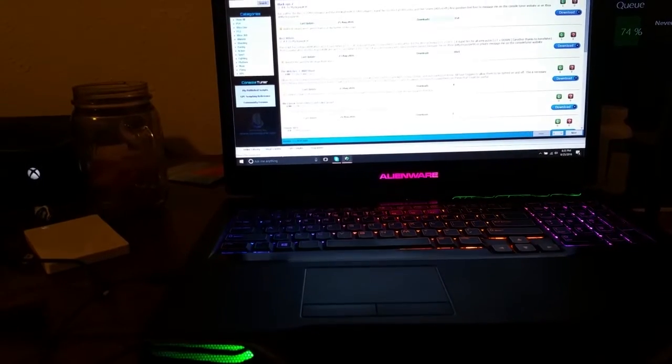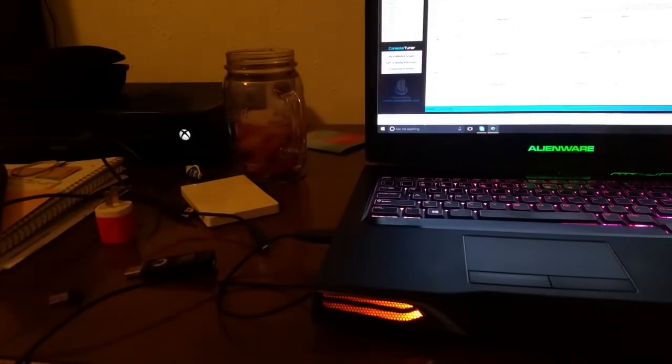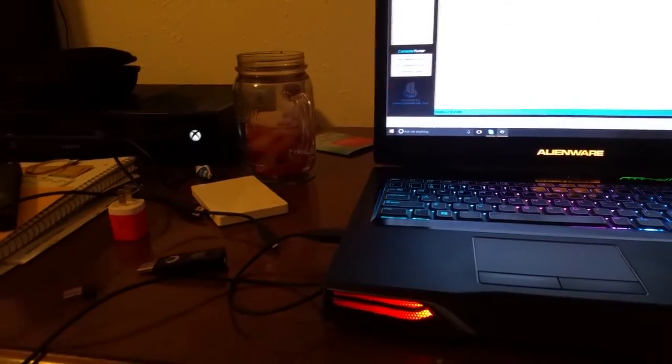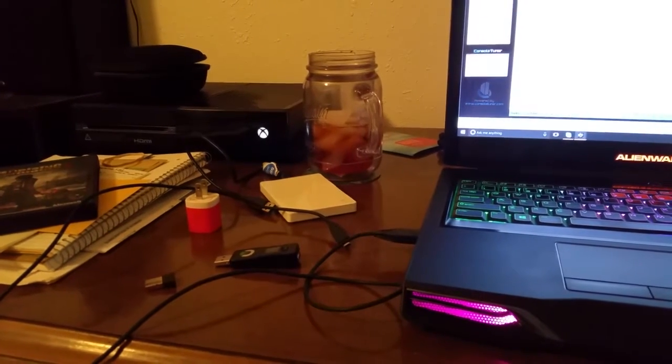This is the continuation of how to set your DS4 to run Bluetooth on the Titan 1. I do apologize — I am using my cell phone for this. I don't have a really good external camera, and hopefully you'll be able to see everything. Please excuse the mess. This is my home office, work office, and pretty much everything office.